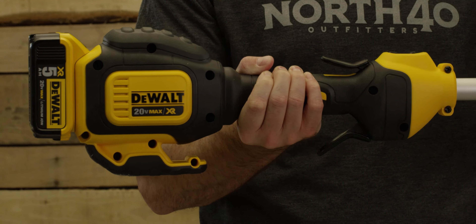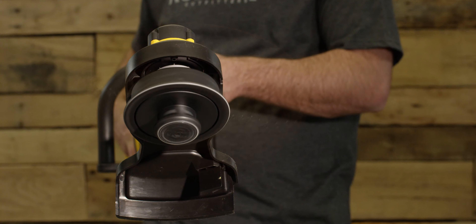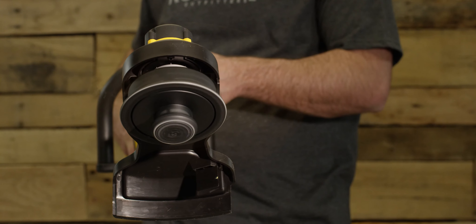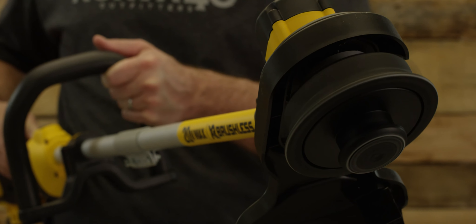this trimmer features a high-efficiency brushless motor to maximize run time and motor life. It has a patented gear drive designed to cut through thick overgrowth. A variable trigger helps control speed and add power, run time, and control.